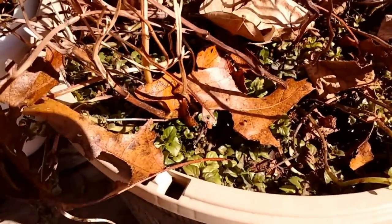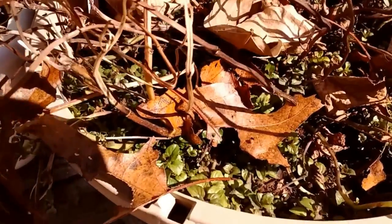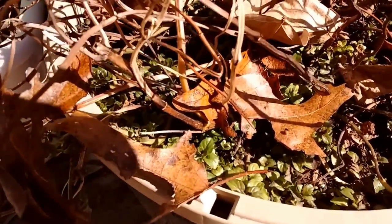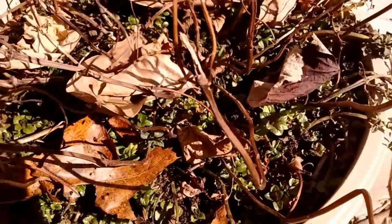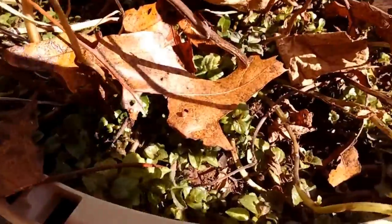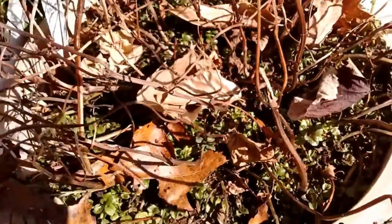Here is — I think this is peppermint, or it's the spearmint. I'm not sure which one this one is. Same thing — it comes back every year from the roots. That's doing well.